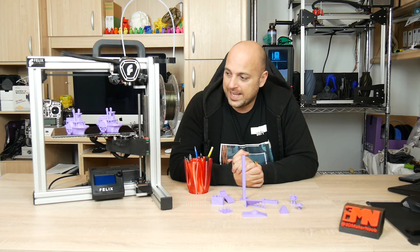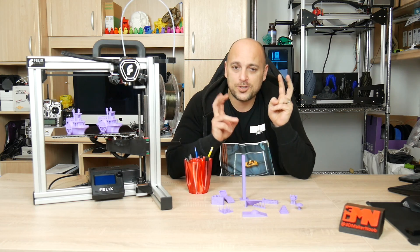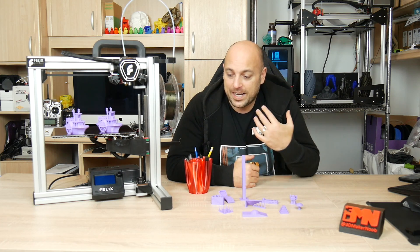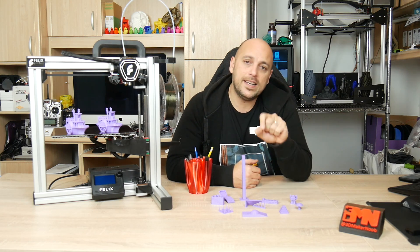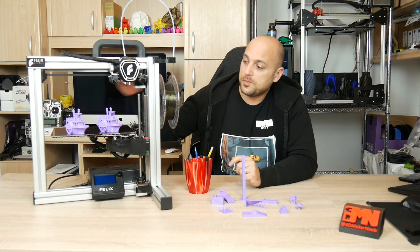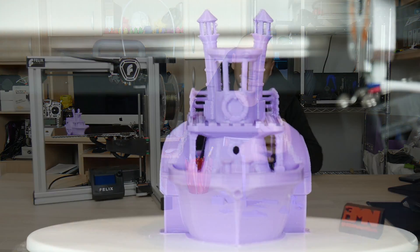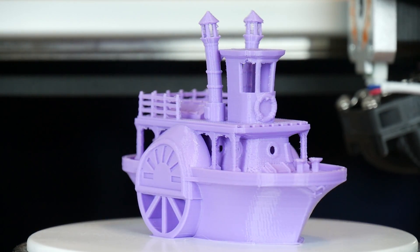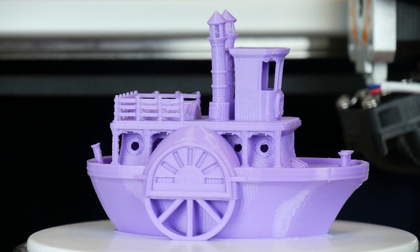Once those things were out of the way, I decided to print something. The first thing I did was slice what I'm calling the new Benchy of 2018 — a steamboat model found on Thingiverse. I used some PrinterPro PLA and printed with the stock settings supplied with the factory file for Simplified 3D for the Felix Tech 4. The fact that I did not tune anything at all on this printer — I just threw in the filament, set the temperatures, and it started printing — and this came out great.